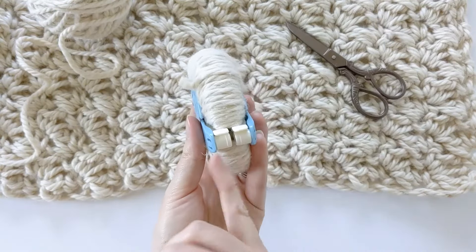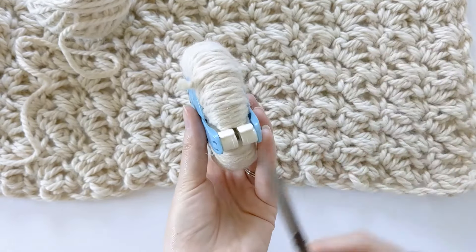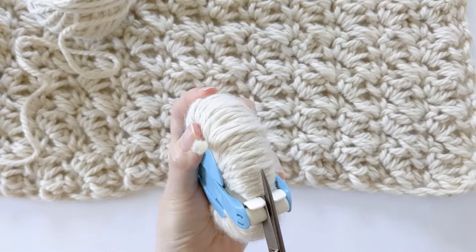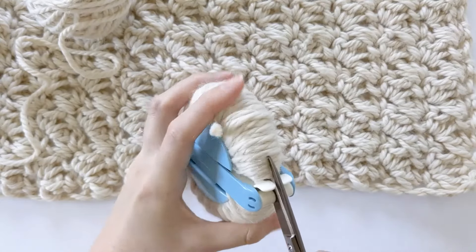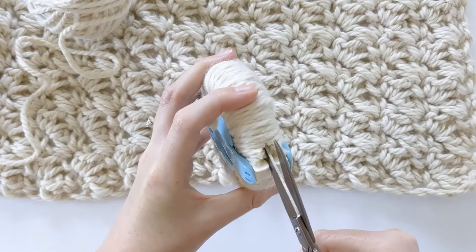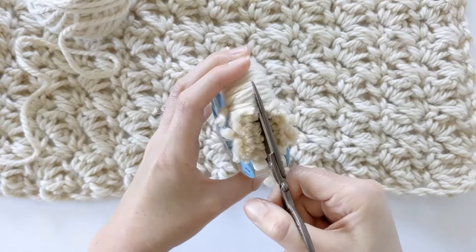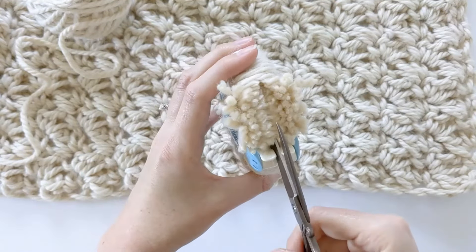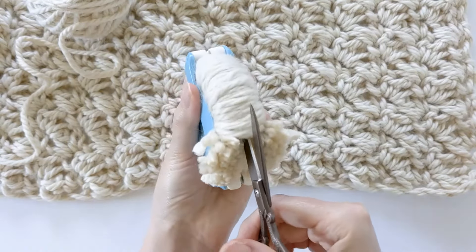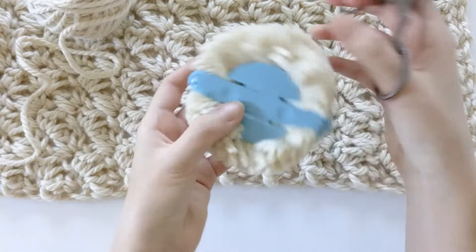Your pom-pom should look like this. Now what you want to do is cut in the center here all the way around the pom-pom. Start right here and just carefully cut. With thicker yarn like this it's kind of hard, so I like to hold it like this and just cut the top layer first, then go back and cut that bottom layer. Just continue to do that all the way around the pom-pom. I just finished cutting my pom-pom and it should look like this.